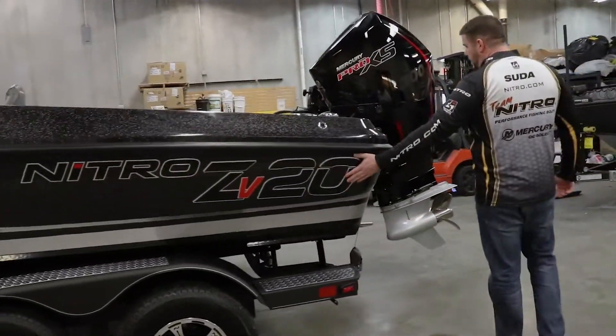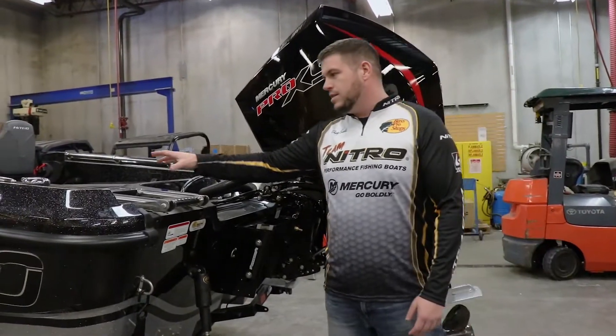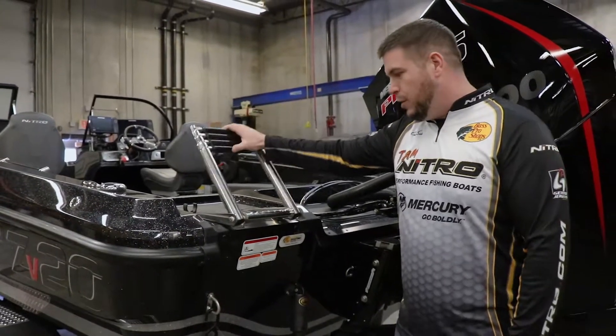Tandem axle trailer, ZB20 as it says here. Some of the cool features that I really enjoy with the ZB20 is the ladder placement for the boarding ladder. I think it's a really nice touch — it's right here, easy to access and available for everyone.